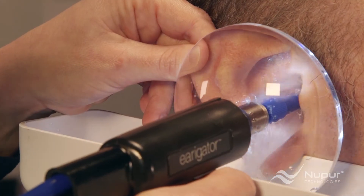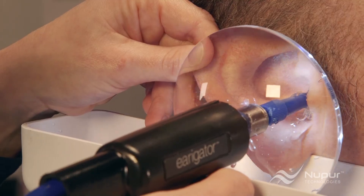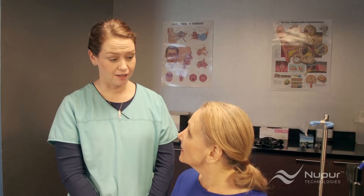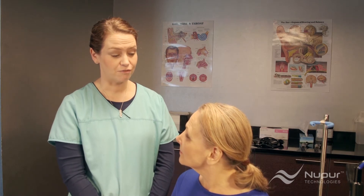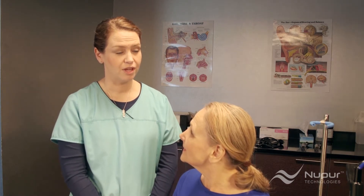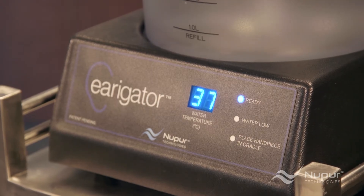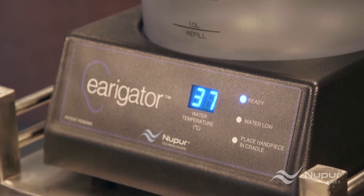This allows proper placement of the handpiece lens while irrigating, providing an optimal view of the ear canal, and prevents most water splash from getting out of the patient. At this point, Rachel explains to the patient that she will feel a full sensation of water in the ear and turbulence. Some patients might feel a little discomfort — explaining this may help make the patient more receptive to the treatment. The irrigator light glows, signaling ready to use. The temperature display will show 37 degrees Celsius, or body temperature, plus or minus 2 degrees.